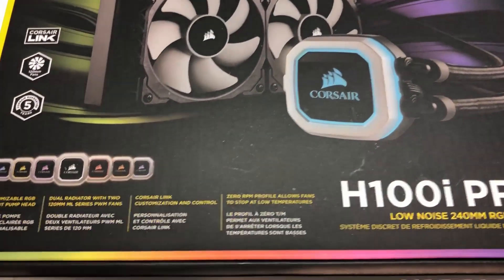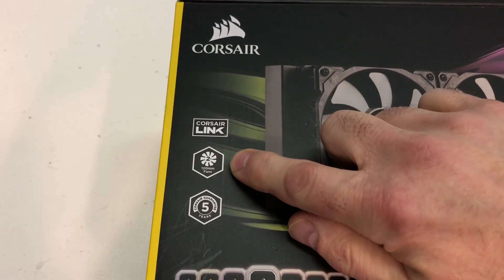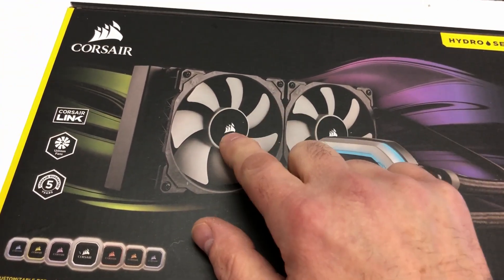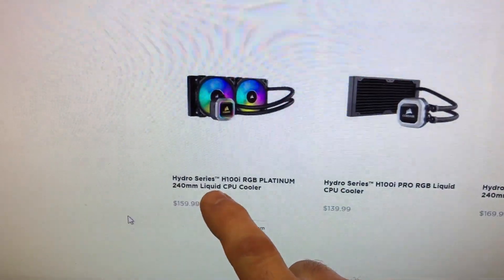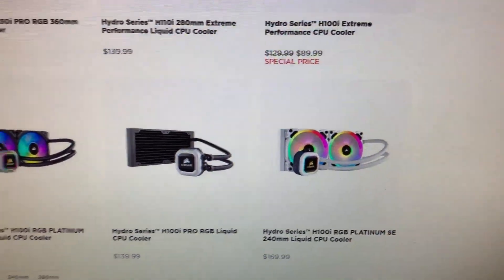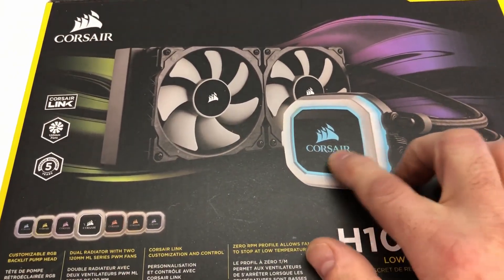Let's scout around the box for some useful information. Right on the front you can see it is Corsair Link compatible, two 120mm fans — they are the ML series fans — a five-year guarantee, and it says H100i Pro RGB. So if you're expecting RGB fans, that is not the case; only the pump head is RGB. If you're looking for RGB fans from Corsair you'd have to go with the H100i RGB Platinum, or the H100i RGB Platinum SE, which is all in white.